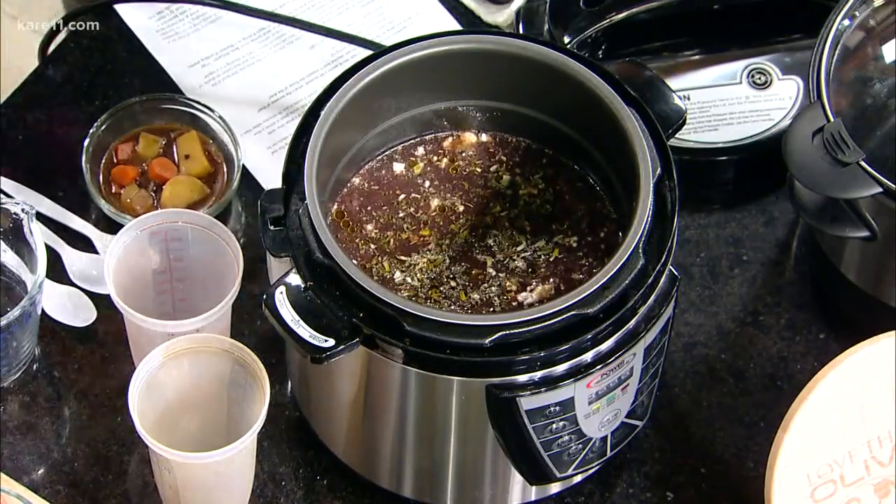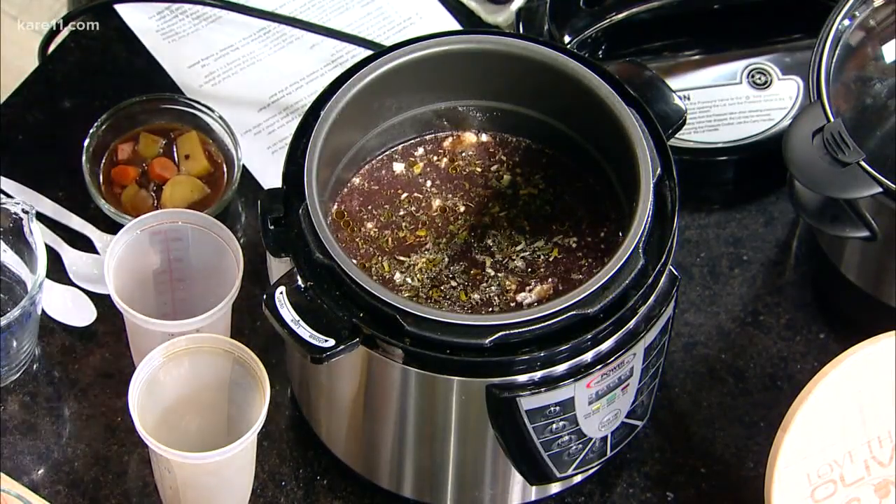At Love That Olive, we've been experimenting and using specialty flavored oils and balsamics to integrate all these flavors into everyday cooking. And using something like the Instant Pot makes this all very fast.